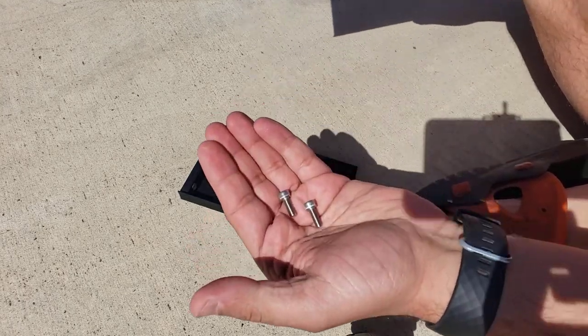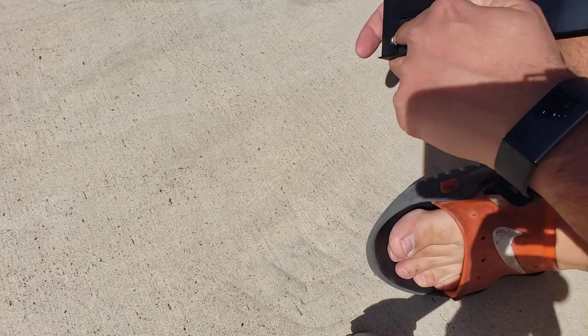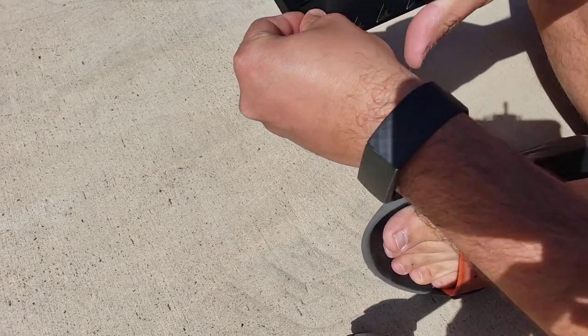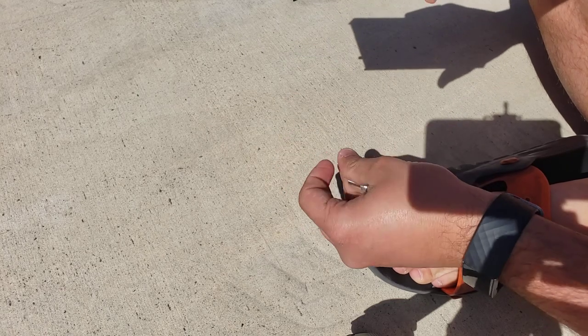You're going to get this in two pieces, as you see here, and it's going to come with two nuts that are already installed in these regions right here. So all you got to do is put the two screws that it comes with inside these holes that are completely recessed.